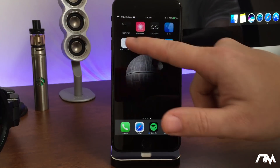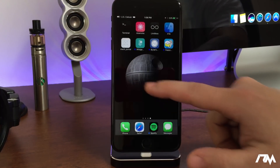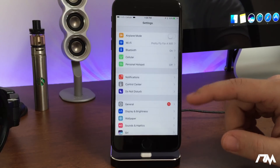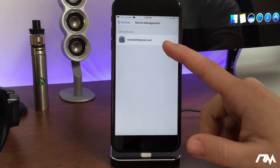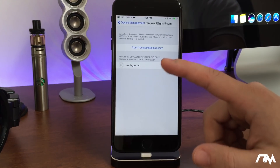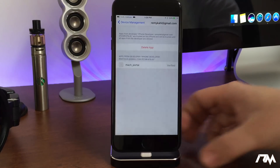The first thing you'll notice is that when you try to open the application, you'll get a pop-up saying it's an untrusted developer. What you want to do is go to Settings, go down to General, go down to Device Management, and you will see your iTunes email there. Go ahead and trust the Mac Portal application, click Trust, and then we are good to go.